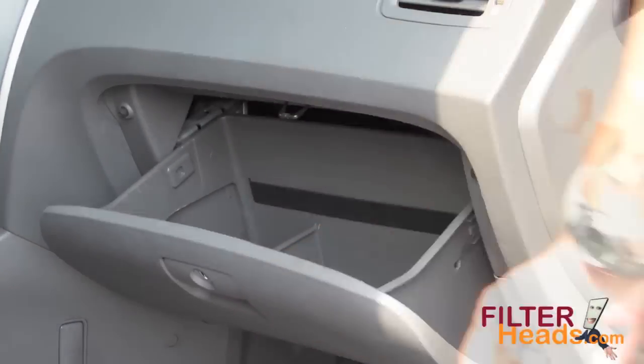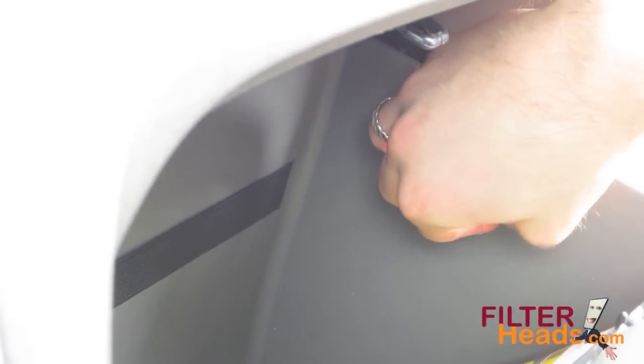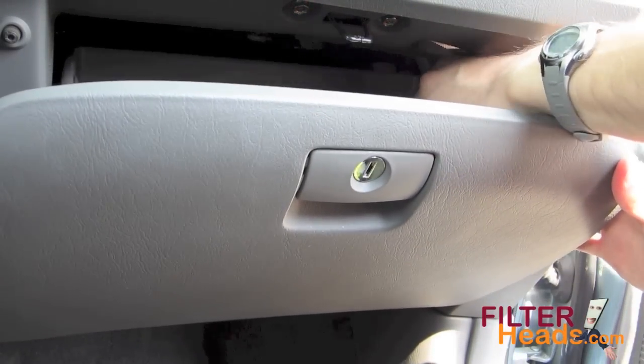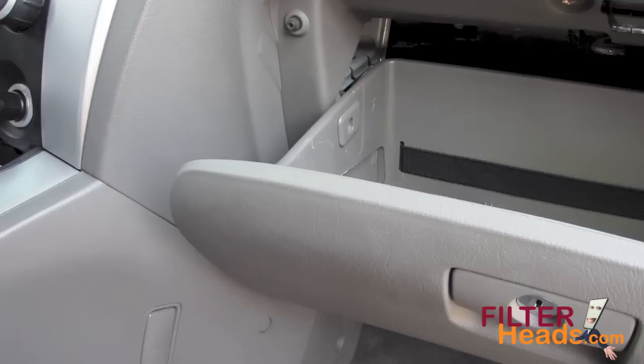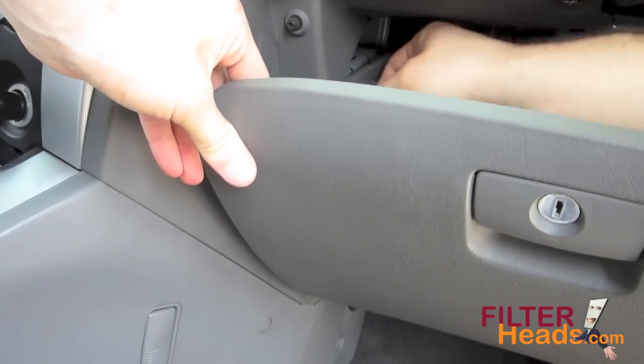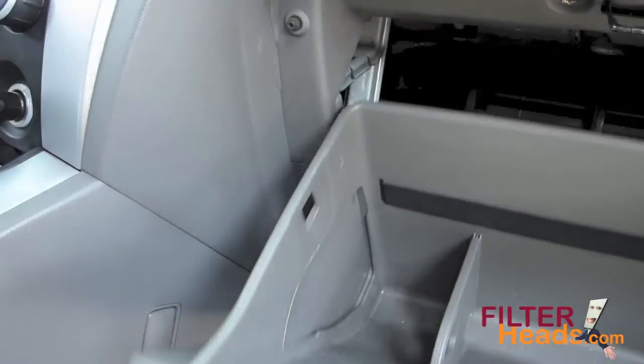Open the glove box. Remove the dampener cord from the right side of the glove box. Remove the two stops from the glove box by pushing in on them from the outside. Allow the glove box to hang towards the floor.